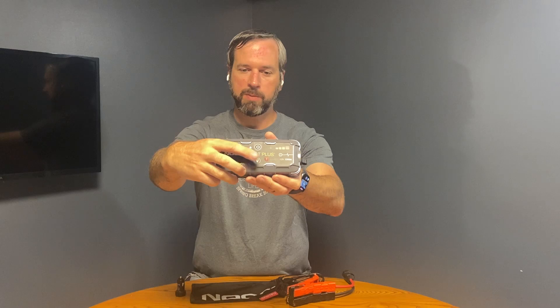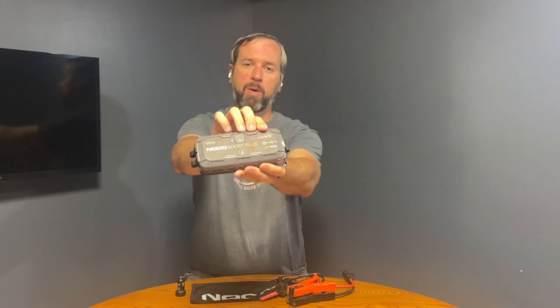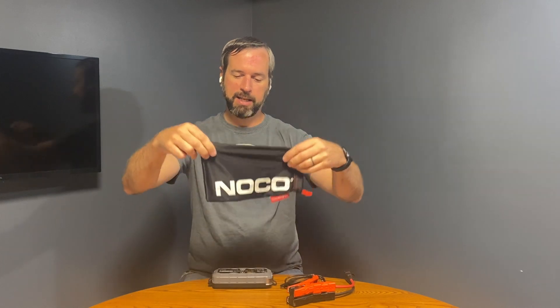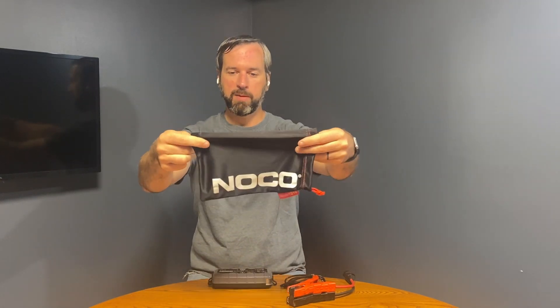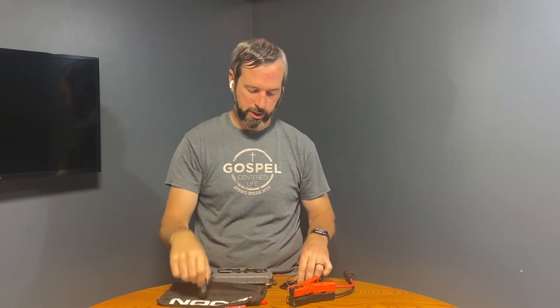All that light is triggered by this button right here. It's also got a nice power meter, so it's really easy to see how full it is. It also comes with this nice bag setup. Inside of that is a car charger, a USB charger, and a USB adapter.